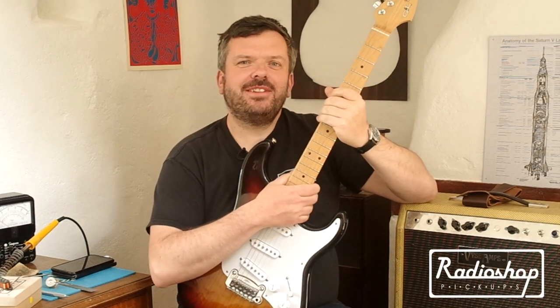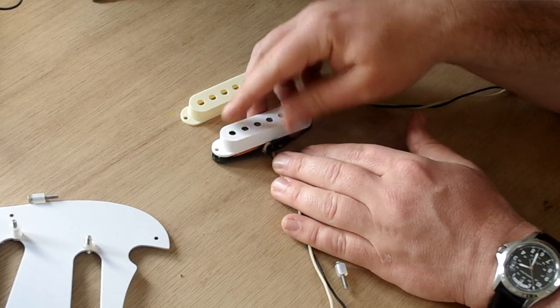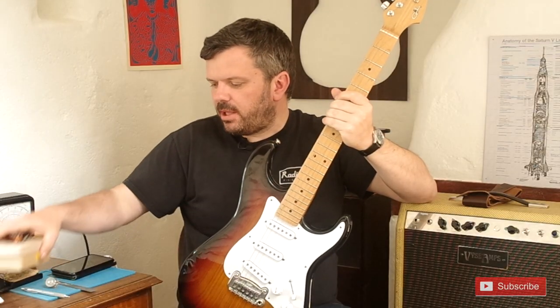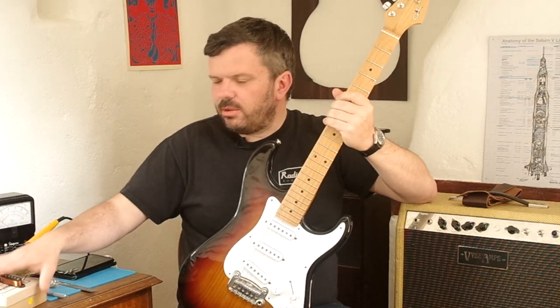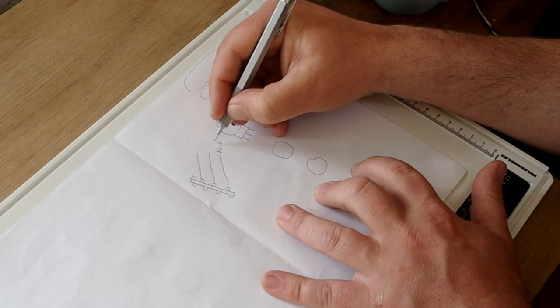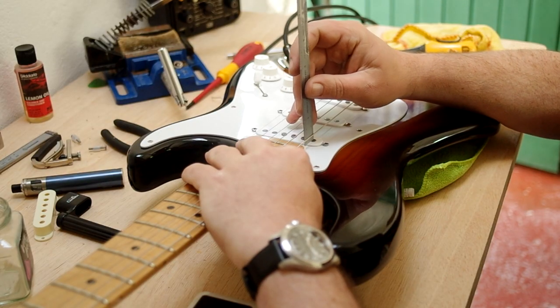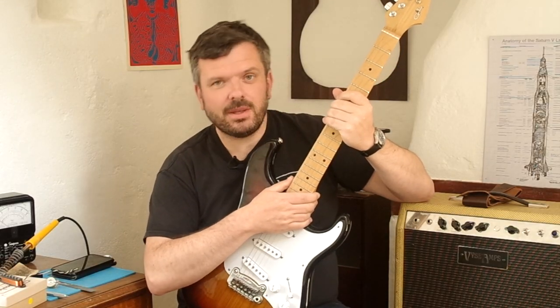Hi there, Paul here from Radio Shop Pickups in South Wales, and in this video I'm going to show you how to install a set of Strat pickups. I'll take you through everything you need, all the equipment, right from the pickups — obviously I'm using ours — and I'll show you all the bits and bobs you'll need and how to go about it. After the soldering bit, we'll have a look at the pickup height settings, and then you'll be enjoying your new set of Strat pickups.